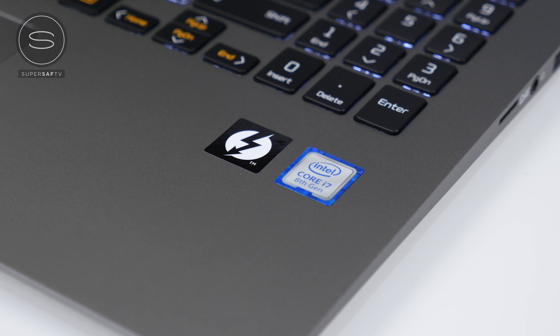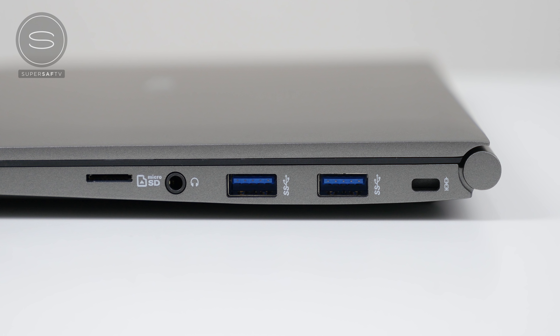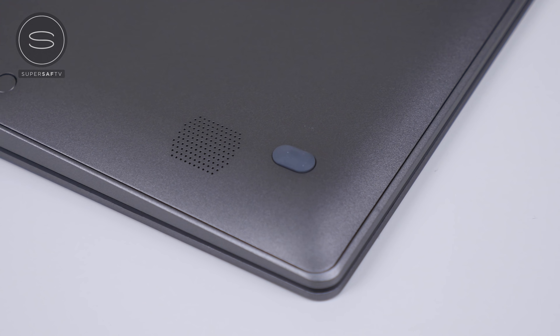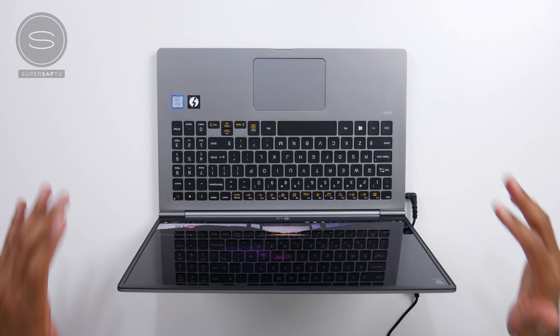In terms of specifications, I've gone for the top of the line. This is available in a few different configurations depending on the size you go for. Mine has an 8th generation Intel Core i7 8550U processor, 16GB of DDR4 RAM, a total of 1TB storage — that is two M.2 512GB SSDs — and for graphics you have the standard Intel UHD Graphics 620. With those kind of specs you can't really expect heavy 4K video editing or gaming, but the great thing about the LG Gram is that you do have Thunderbolt 3, which will allow you to hook this up to an external GPU for much better graphics performance. On the left hand side you also have a full-size HDMI, a full-size USB 3.0 port, and the DC in. On the right hand side there's a micro SD card slot — personally I would have preferred a full-size SD card slot, it just makes things more practical — a 3.5mm headphone jack, two additional USB Type-A 3.0 ports, and a Kensington lock slot.